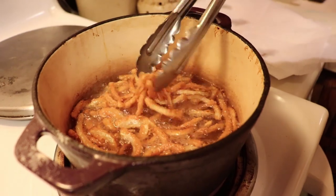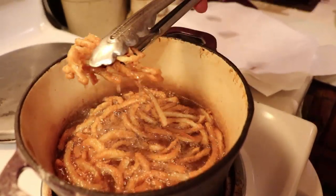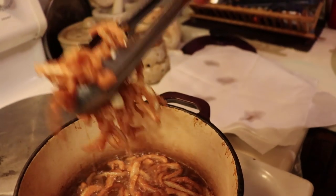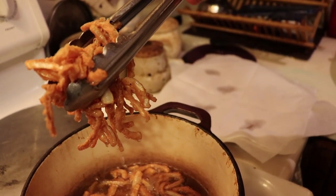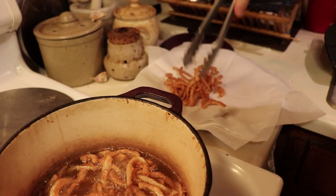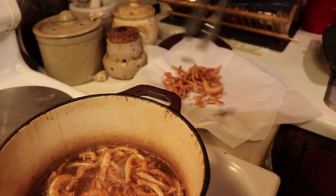Once it's a beautiful golden color and crispy, it's time to remove them. Let some of the oil drip off, and then let them drain on paper towels.